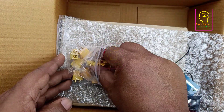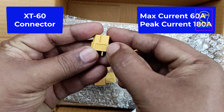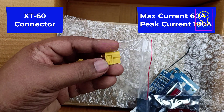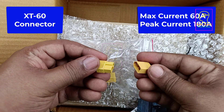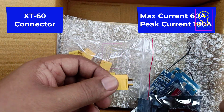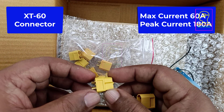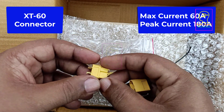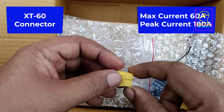Next are the XT60 connectors — the female ones which we will use in the battery pack. These have a maximum current of 60 ampere and a peak current of 180 ampere, but normally we will use them at 60 ampere. Since our battery pack is 20 ampere, this will be perfectly fine. The XT60 connectors are a bit costly compared to other battery connectors of similar size, but the terminals are very thick and strong. They are normally used in the battery packs of RC helicopters, RC planes, and drones.